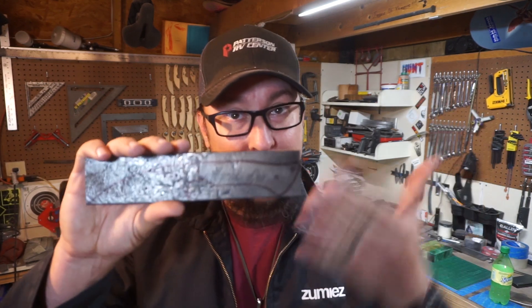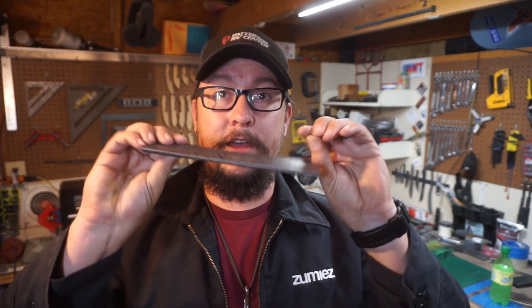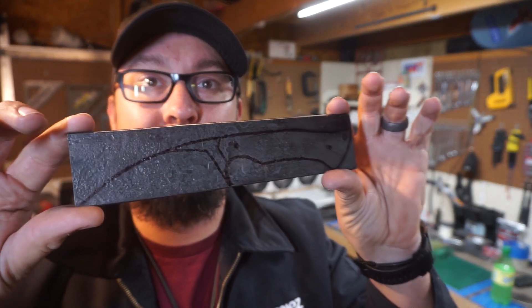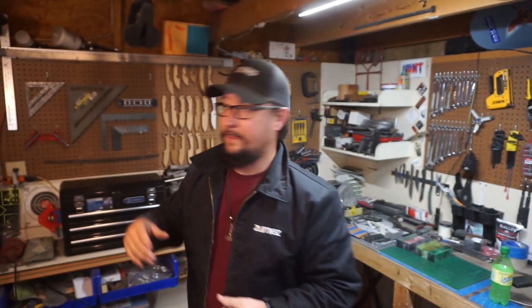We're out in the shop starting a new build series. We're working with 5160 — that leaf spring material I've used on a few different videos. This is one of the billets that we took, flattened out, and textured. The knife design we're going to be doing is a nice wharncliffe style. This design is either the fourth or fifth knife I ever drew out and put on template material — one of the first ones I hung up on the wall when I first started making knives.